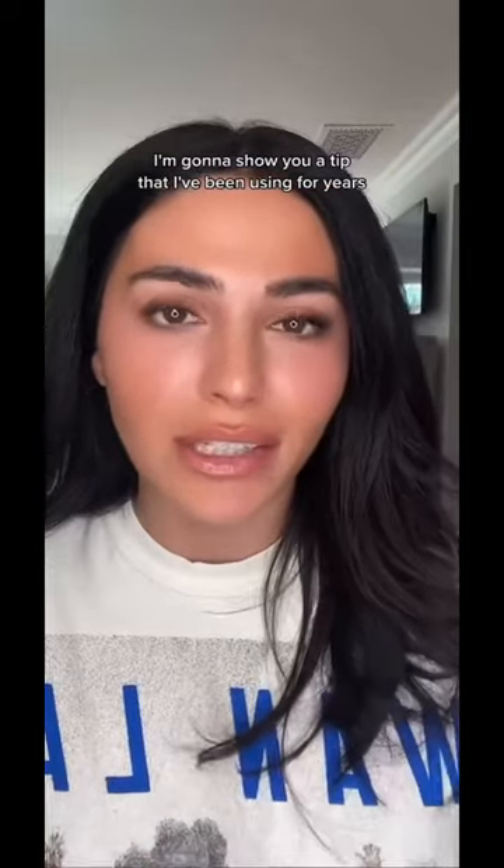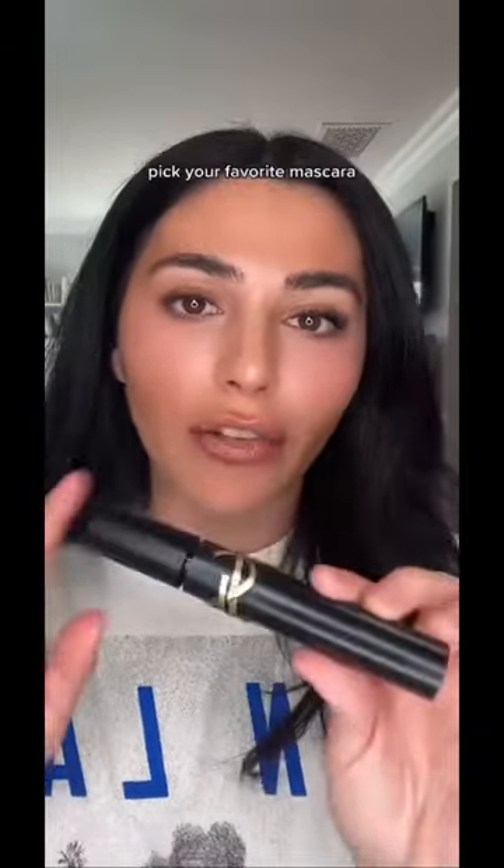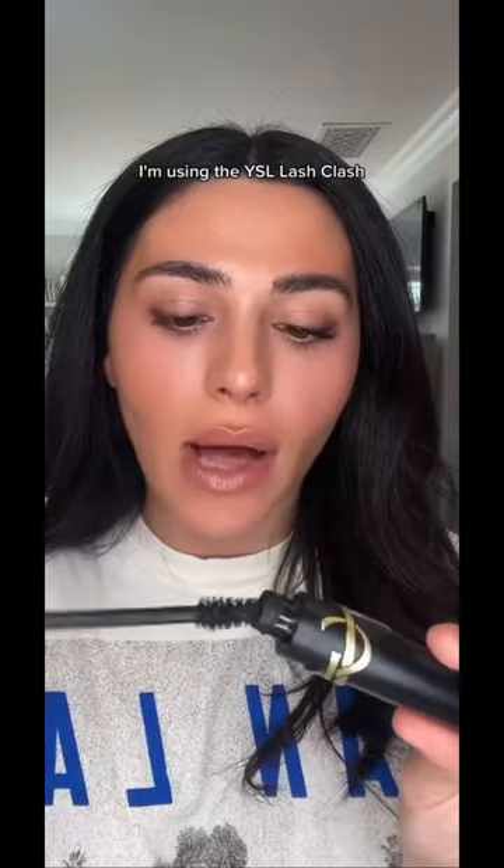I'm gonna show you a tip that I've been using for years to make my lashes long and full. Take your favorite mascara — I'm using the YSL Lash Clash.